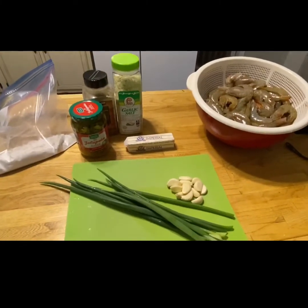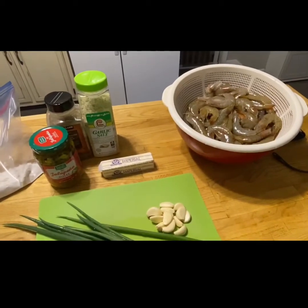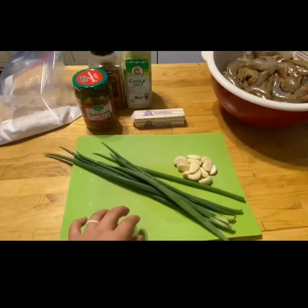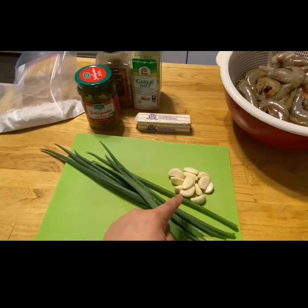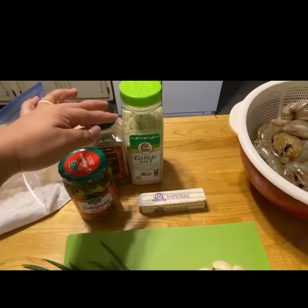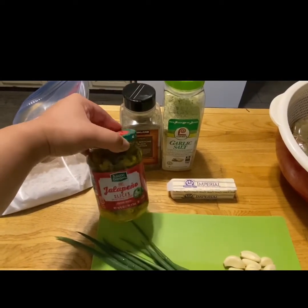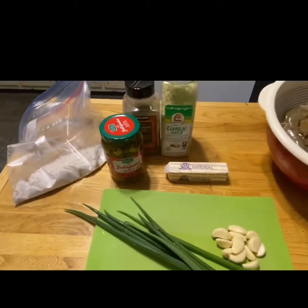These are the ingredients we'll be using. I've already cleaned the shrimp — I deveined it, took off the legs, cut off the legs, and cut part of the pointy stuff off the head. I picked some fresh green onions from my garden. We love garlic so there's a bunch of garlic. Some garlic salt, pepper, and we don't have any fresh jalapeño so I'll be cooking with hot jalapeño slices in a jar. And about two cups of white rice flour here. Let's start.